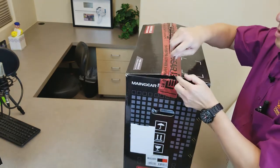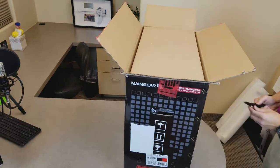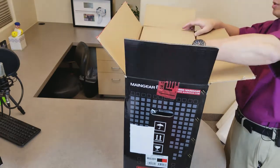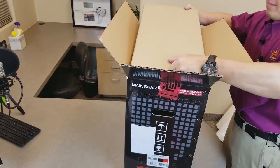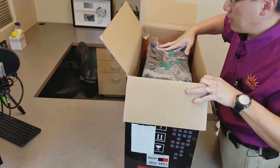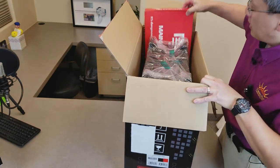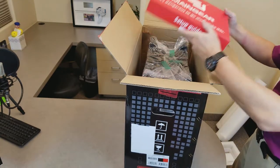I have purchased a Main Gear brush PC before and knew of their quality, hence this machine which is purchased for the office. There's a nice cushion on top and it looks like I'm looking at the bottom of the PC. The typical Main Gear goodie box — we'll open that in a second.